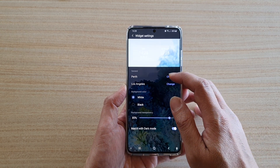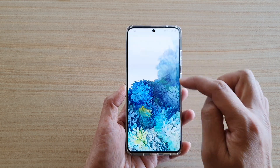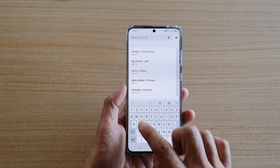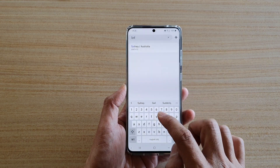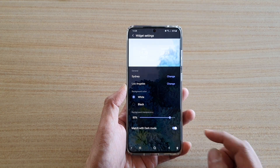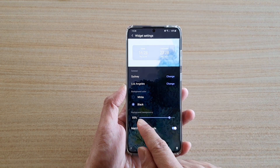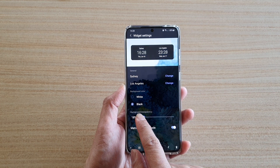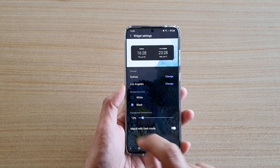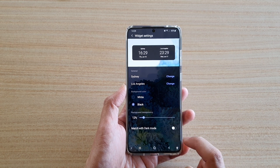Here you can choose and change the city as well if you wanted to. You can tap on change and here we can change the city. Then tap on change and here you got the background colors in white or black. You can also set the background transparency of the widget. And then down here tap on match with dark mode switch to turn on or off.